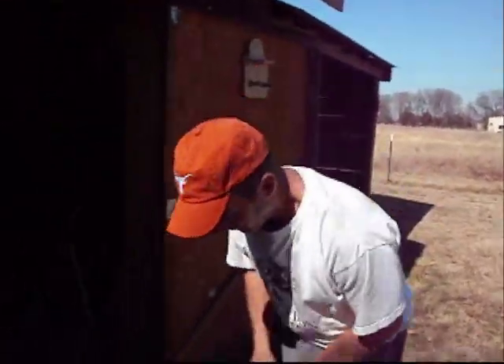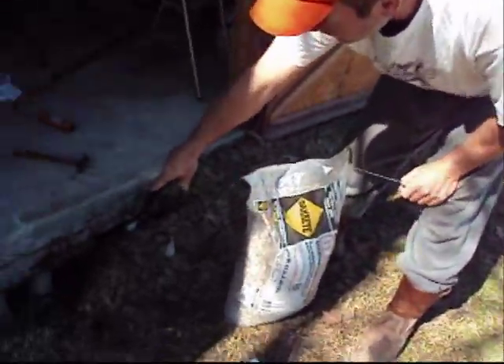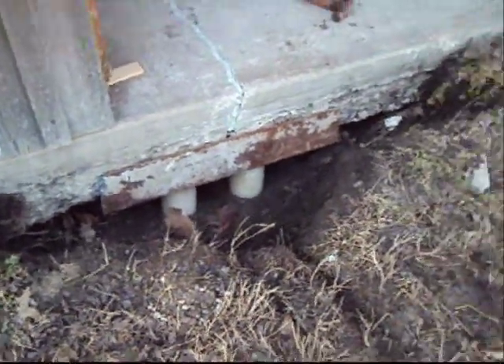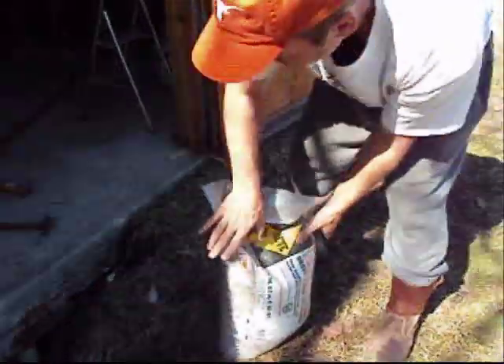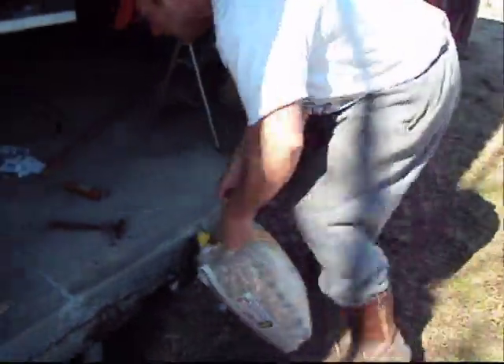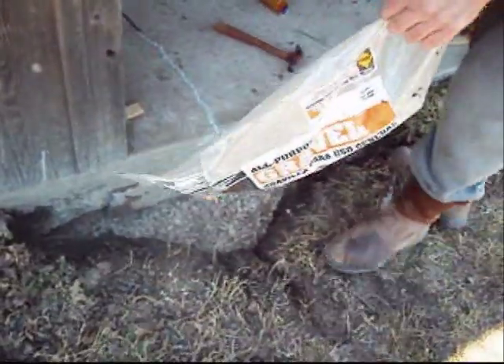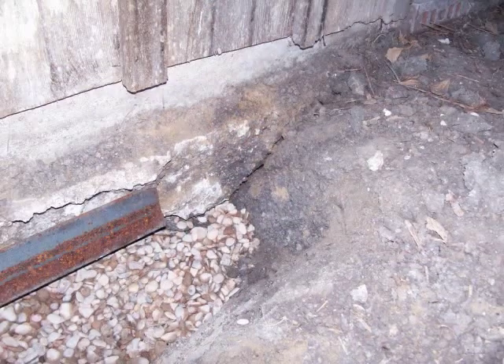We're going to pour gravel around our stand that the foundation is sitting on. I just bought some pea gravel, some rock, poured it in around the stand just so if I do have to adjust it — since the piers are not going down to load-bearing strata — I may have to go in there and crank up on those bolts a little bit, tweak it. So I put rocks in there just to make it easier. Right here you can see the lift — there's actually a crack between the dirt and the shed foundation.